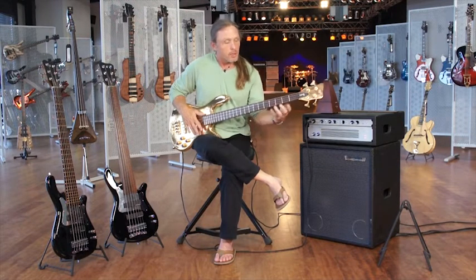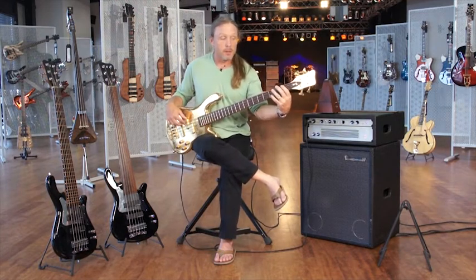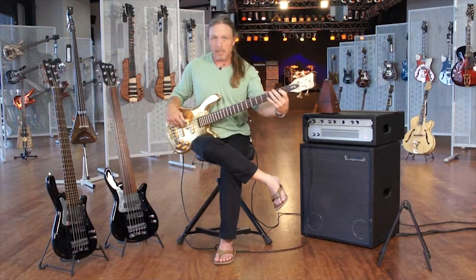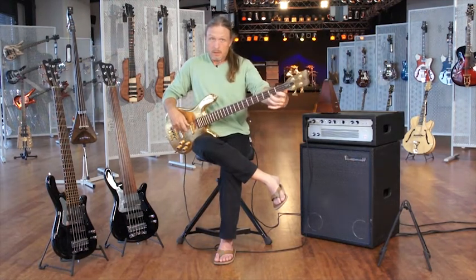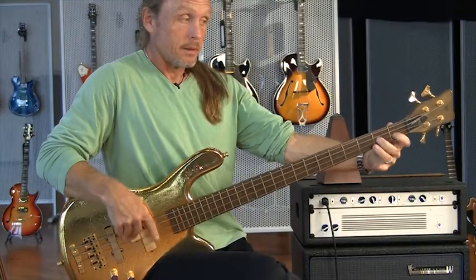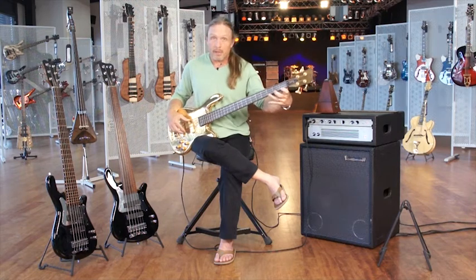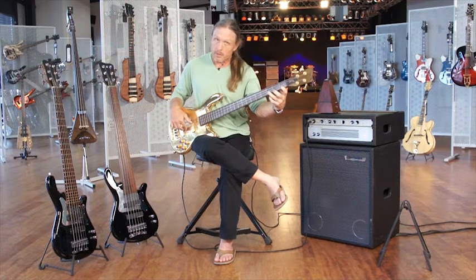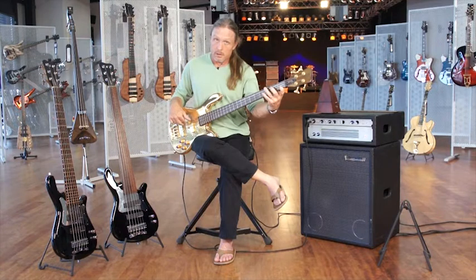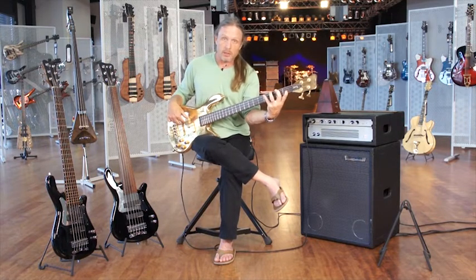It involves a very simple pattern at first in the left hand. It's just this pattern: F, F-sharp, A-sharp, B. So we're just going up like this — very exaggerated movement so you can see them — and then we come down like this. Still chromatic, half step down, a fourth. And then we go back up again starting on the G, G-sharp.